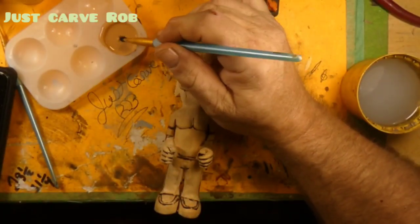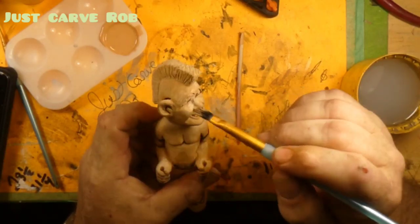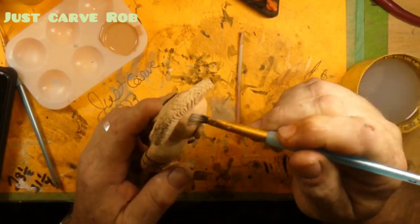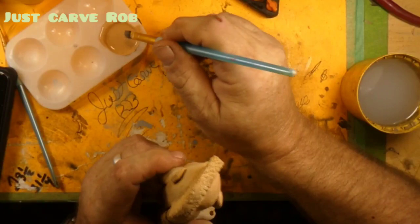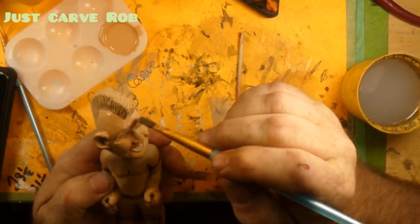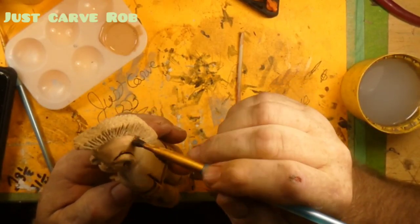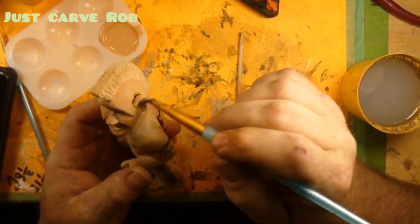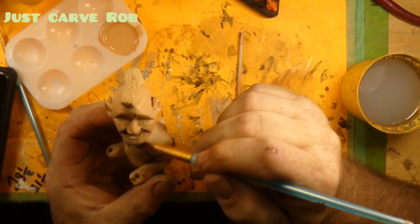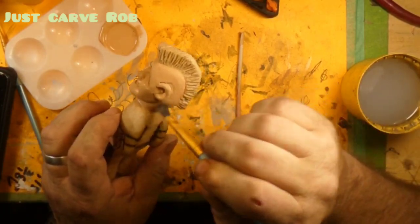All righty then, and here we go with the flesh tone. We took a little of the latte brown and a little of the high flesh — they call it — and we mixed them together. They are both made by Folk Art. I just blended it to get the color that I like. Because this guy has got lots of skin showing. So we paint everything — we paint his mouth, we paint his eyes, we paint everything flesh tone color. We'll even paint his mohawk flesh tone color.